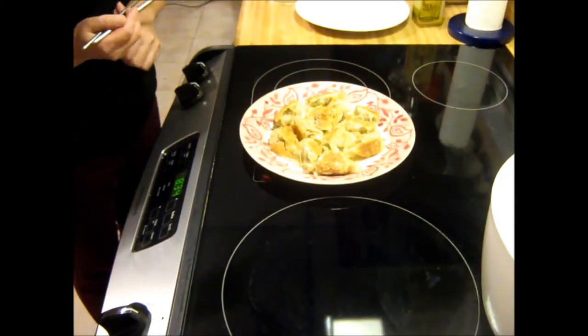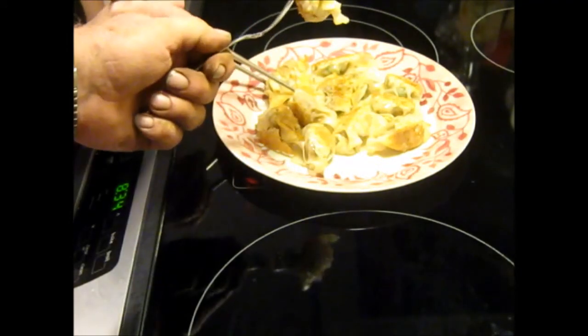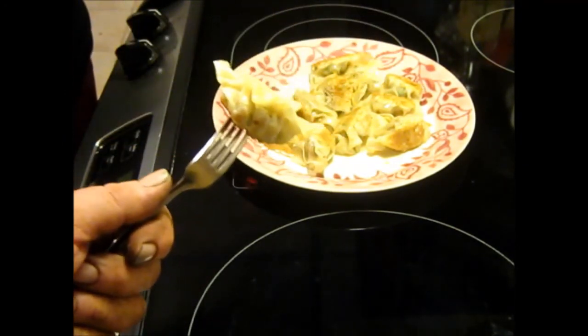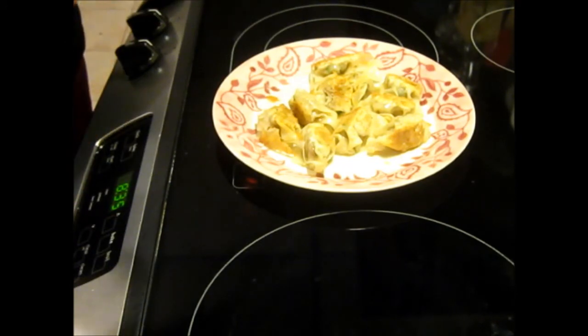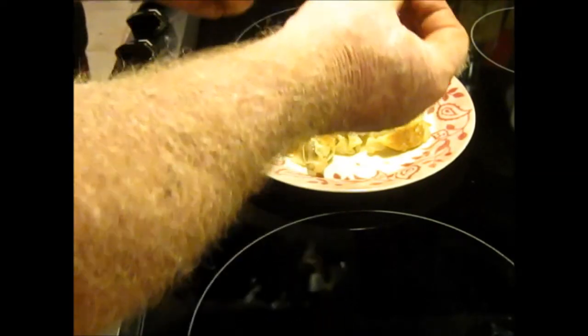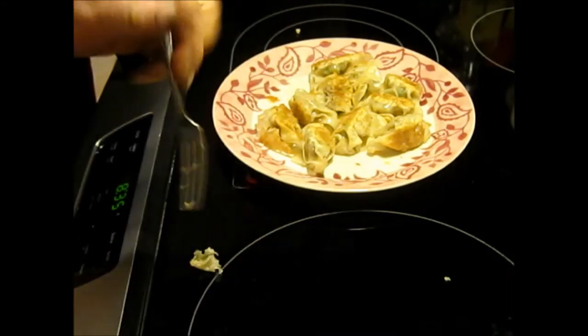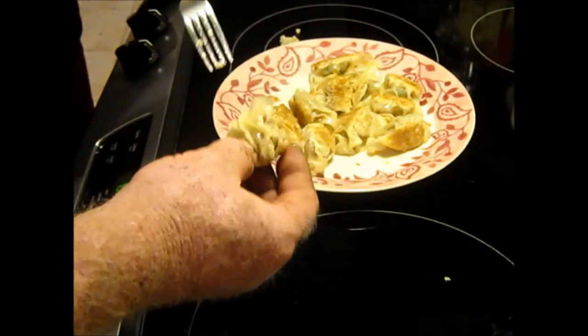Alright, we're going to give these a try. They need to cool just a little bit. They are good! As you can see, the meat is completely cooked inside — no problem with that.